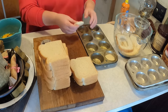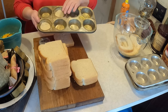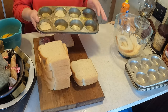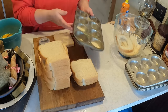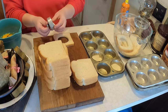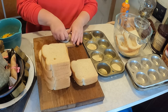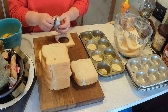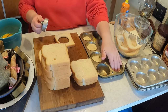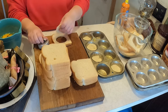Don't throw the scraps away — I will use them for stuffing in an egg breakfast casserole coming up soon. She made a biscuit dough, but we're going to try it with the bread like this. It's so much easier and I think it would be just as filling. I have to cut all these rounds and press them down into the bottom of the muffin tins.